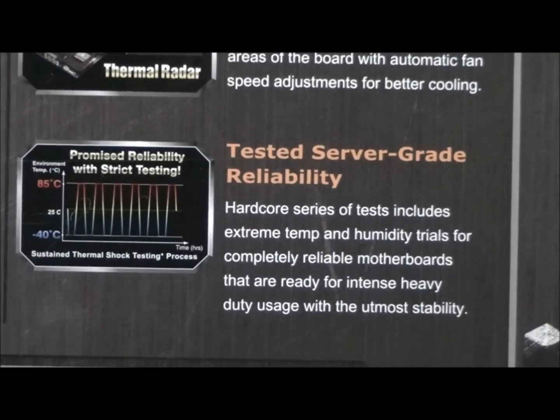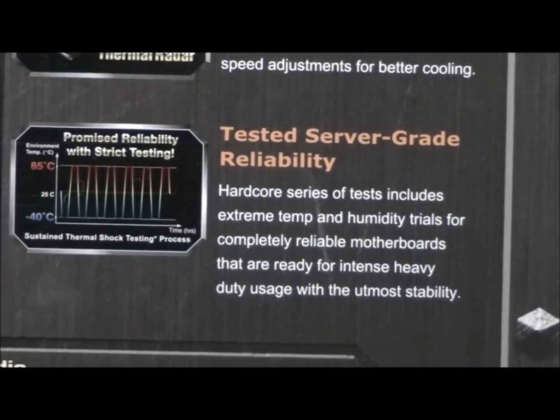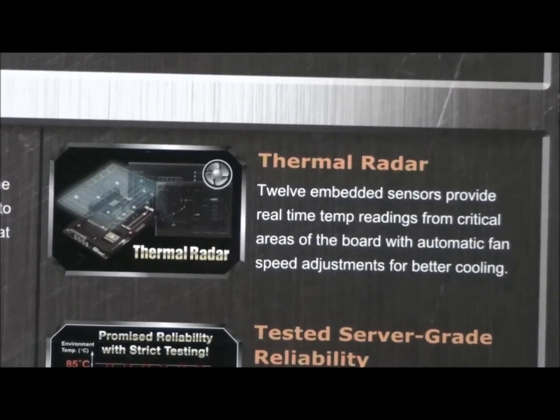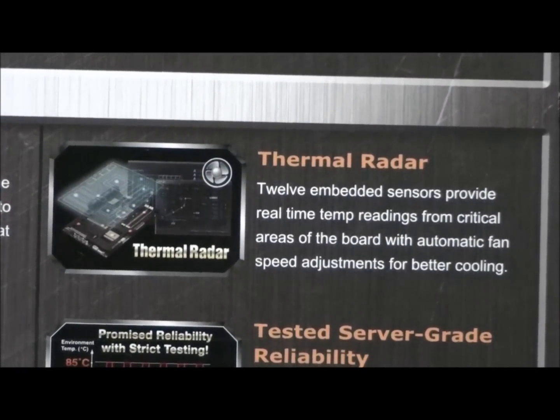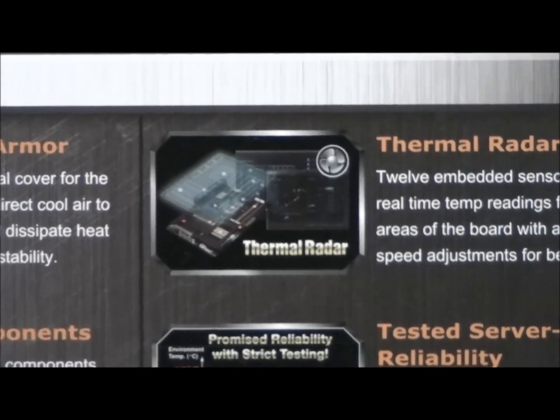So it's tested to server-grade reliability. You can pause and read it if you want — I'll talk more about the testing shortly. Thermal radar: it has 12 embedded temperature sensors, which is a lot of temperature sensors for a motherboard to have.